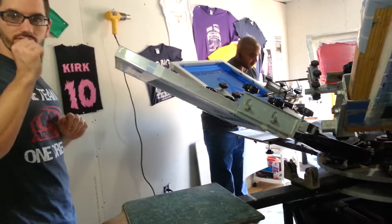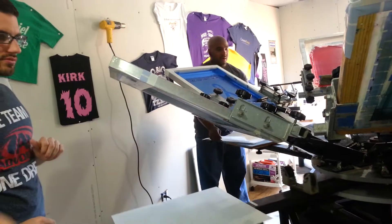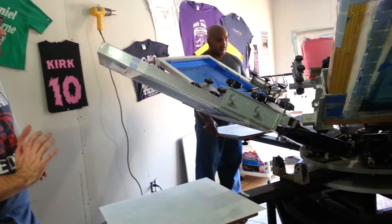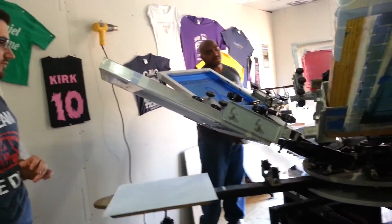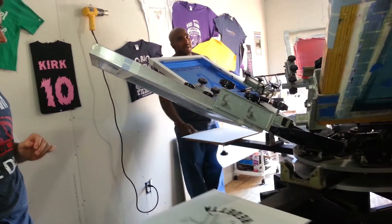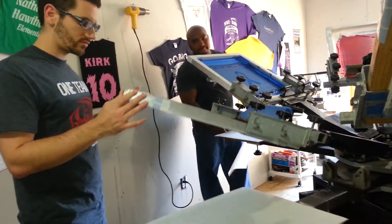Did y'all see any pinholes yet? Did you show them what a pinhole is? Yes, Ken. I just took one piece of tape — I wanted to show her. So she actually saw one, but she didn't know I didn't print through it. We haven't plugged in the hat.